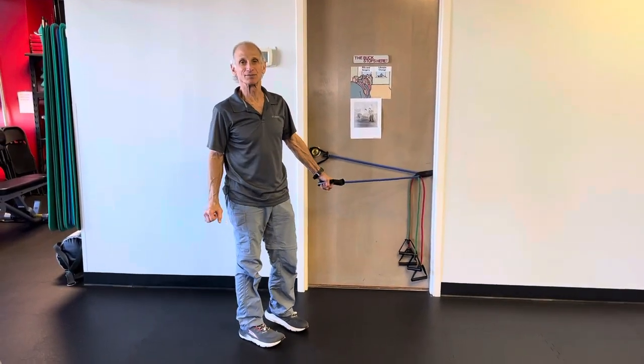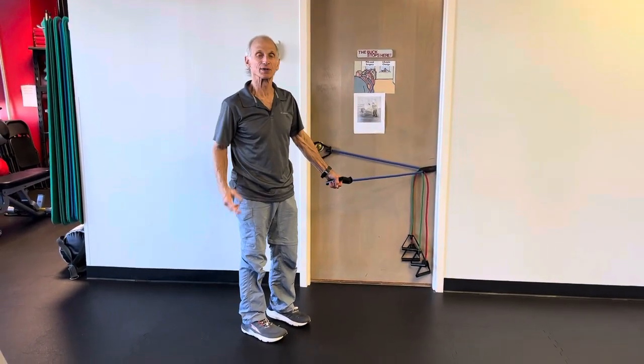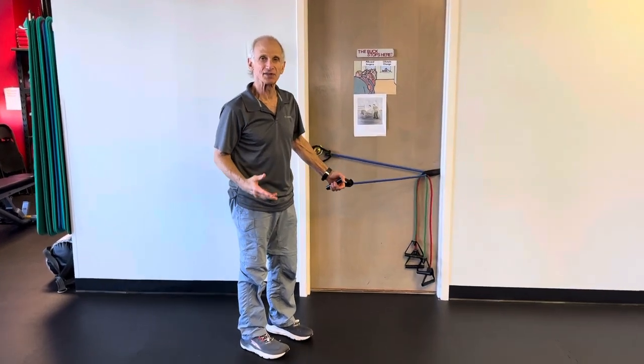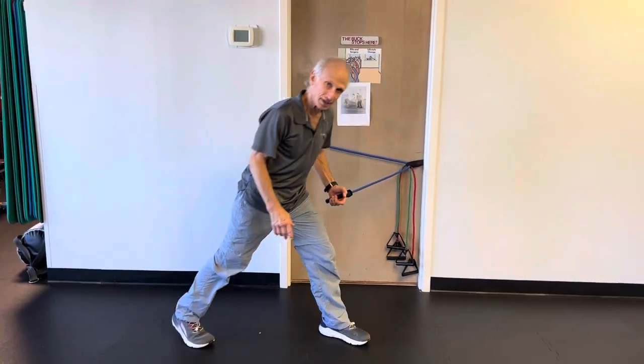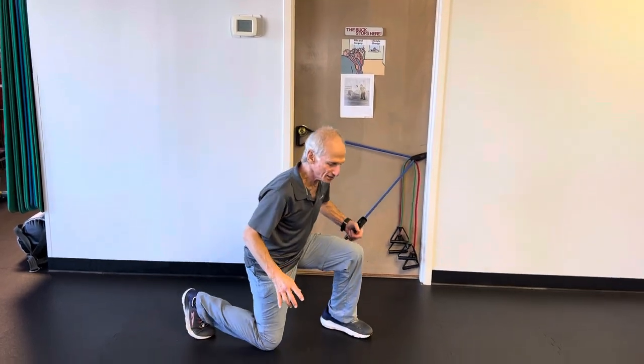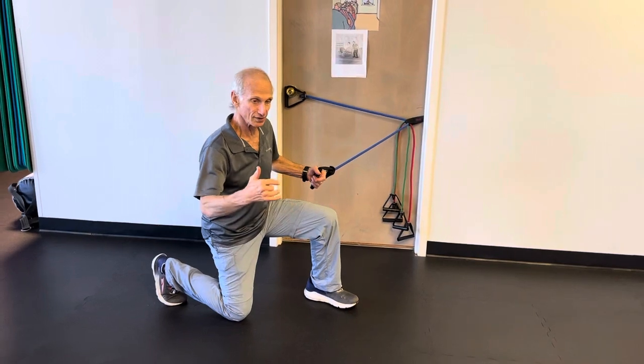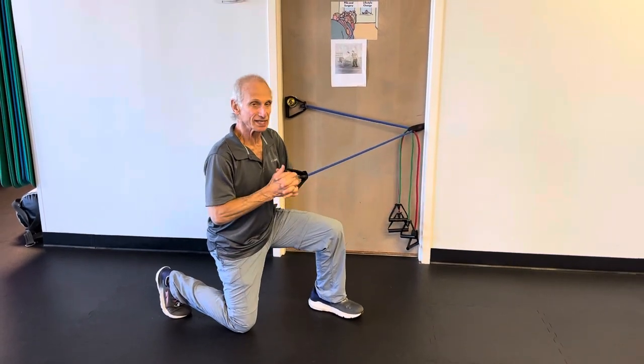Welcome to another installment of Dr. Err's Perfect Exercise Minute, where we're going to continue doing some core exercises using the tubes. Instead of standing, we're going to kneel. Last time we showed you how to kneel with the top knee on the outside — this time it will be to the inside.